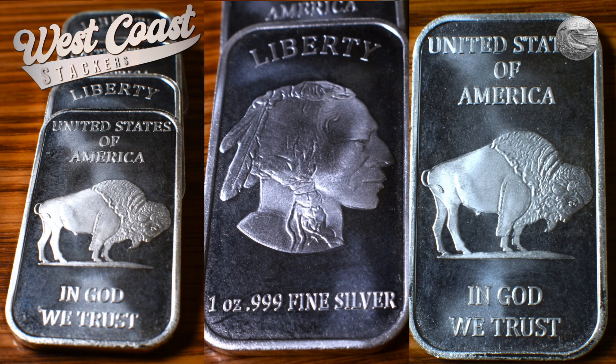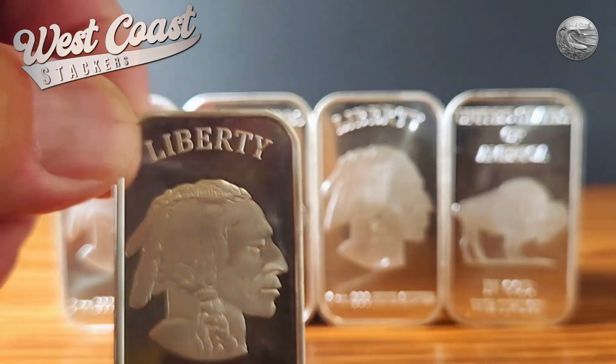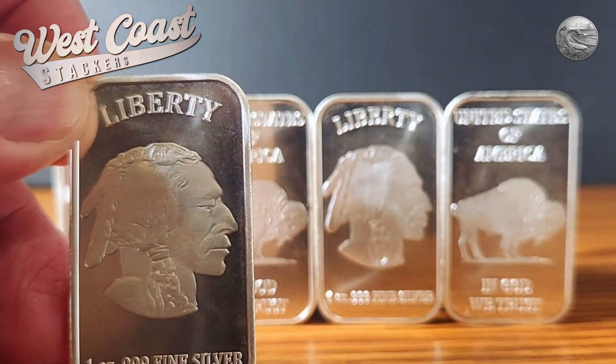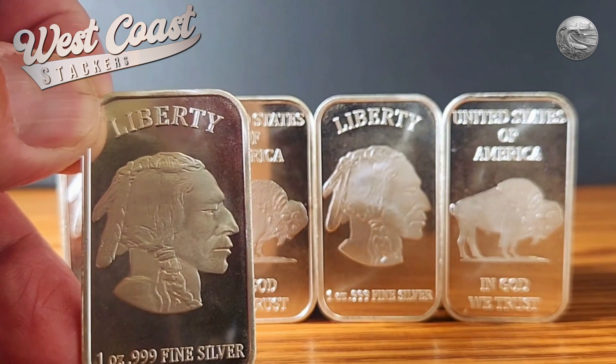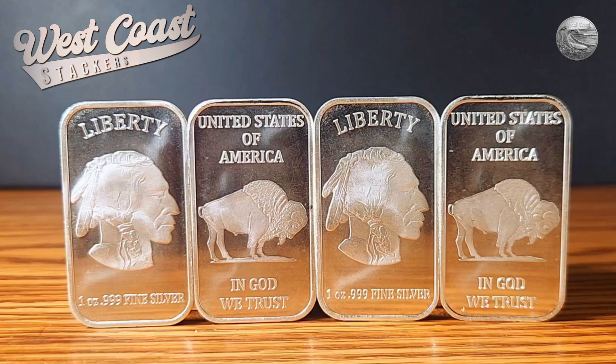These are second-hand, but beautiful — just absolutely gorgeous. I enjoy buying some bars, some rounds, giving my collection a little variety. Though they are mostly generic, it's enjoyable to see the variety of design. This makes an affordable option, especially for beginners who want to start accumulating silver without making a significant financial commitment up front. Moreover, their smaller size ensures that you can gradually build your collection over time — I can buy them at any increment that I like.